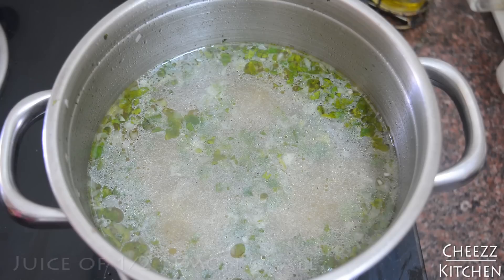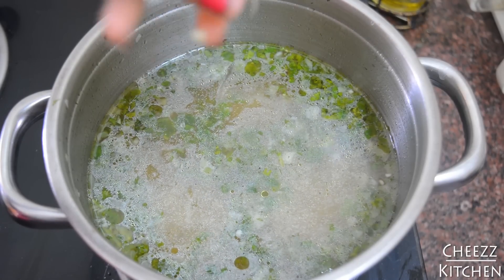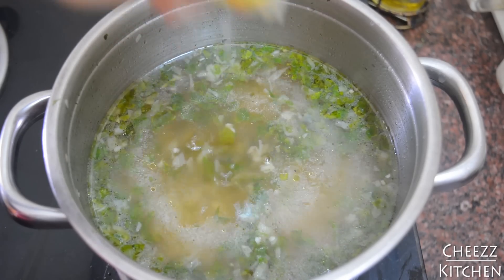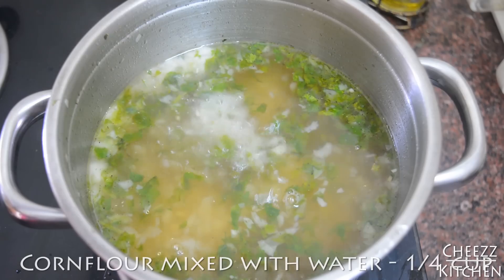Now I'm going to switch off the flame. Once I've switched off the flame, I'm going to add lemon juice. Next, to thicken the soup, I'm adding some cornflour and water mixture.